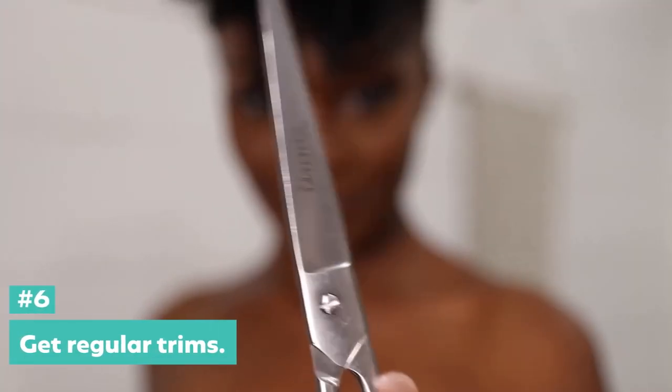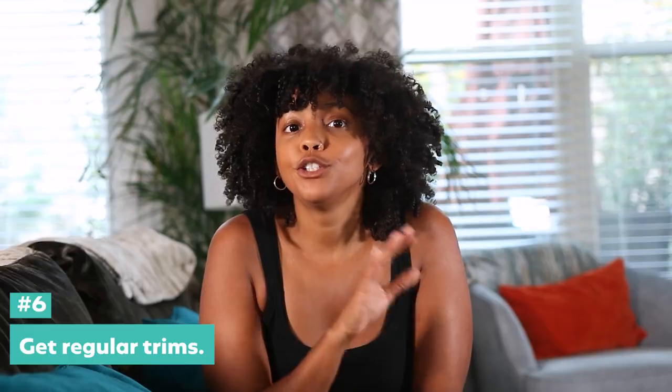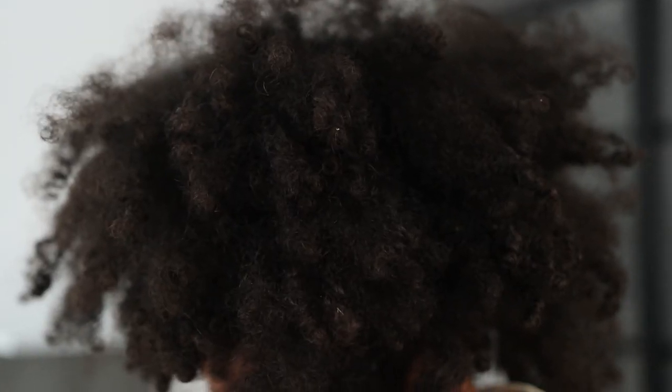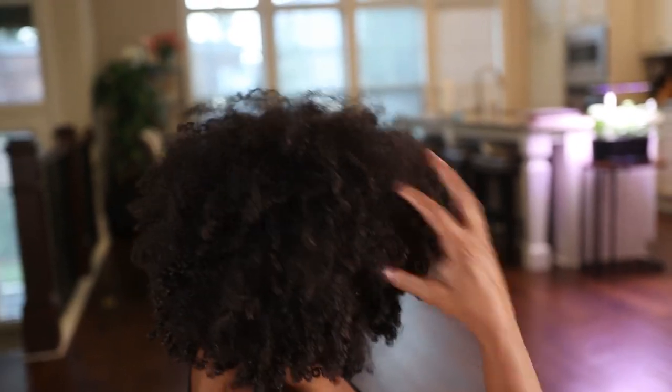Next tip: get regular trims — get a professional trim. Dryness happens to all of us and it hits our ends particularly hard. Make sure you're visiting your hairstylist for trims at least every 10 to 12 weeks maximum to refresh your hair and give your ends the TLC they deserve. Because if you don't get your hair trimmed, your ends will feel really raggedy and dry, which will make you think all of your hair is raggedy and dry. But once you chop those ends off, your hair will feel and look a lot better.